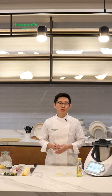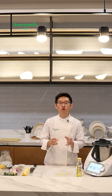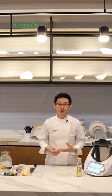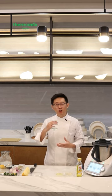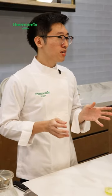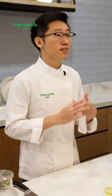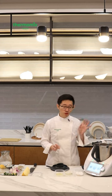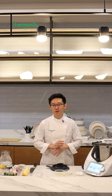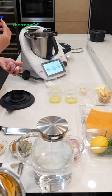For risotto the main component is the stock, and that's really important. I want the butternut squash to be the real hero of this dish, so I'm making a butternut squash vegetable stock — almost like a puree but a lot lighter, so it doesn't burn or clump together. The Thermomix makes the entire stock in about 15–20 minutes. I'm also going to save time by using the Thermomix to chop up some garlic and onions.